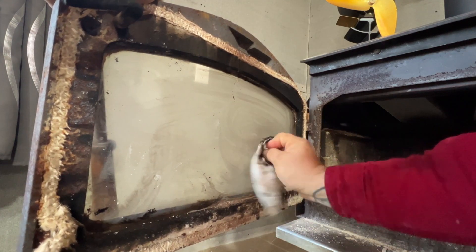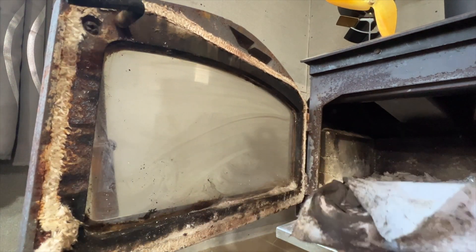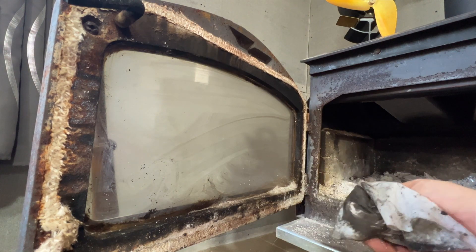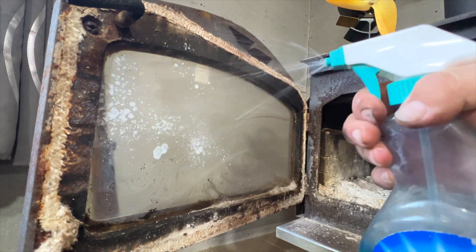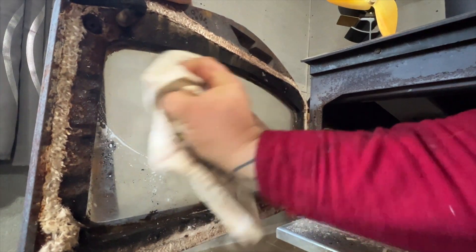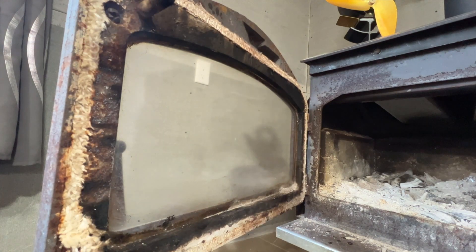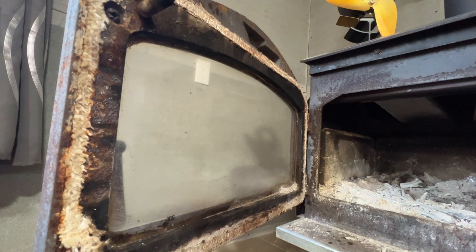Just like that — all clean. Look how it just took the grime right off. It does a great job of removing it. Now, the next step: I'll get another cloth and some window cleaner. This cloth is a hundred percent cotton so it can go into my fire afterward. Just a little window cleaner to finish it off — an old rag just to make it nice and fancy and get anything off that I don't want on there. There we go, nice and clean. Took all the soot and ash right off the window using materials I already had right there in my stove.